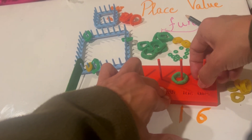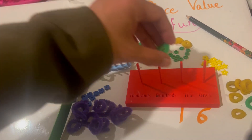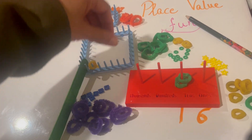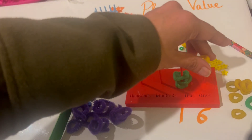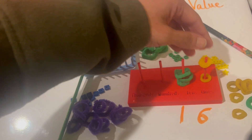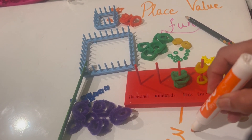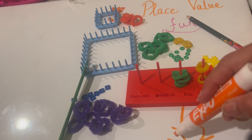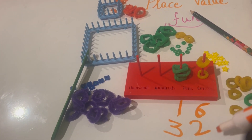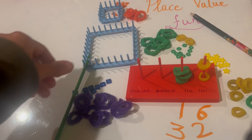So 32 means one, two, three — that's three tens — and then one, two — that's two ones. That's my 32: three here for the three tens and two for the two ones.